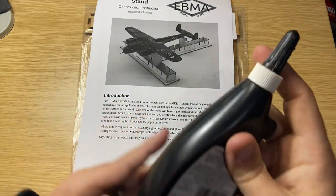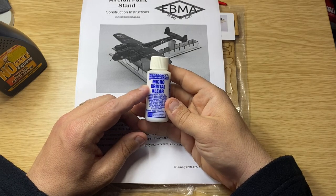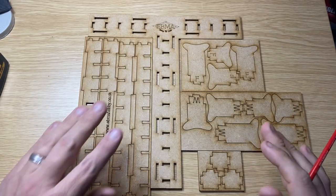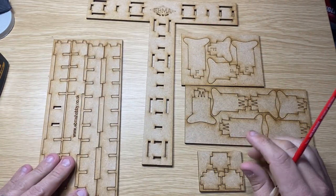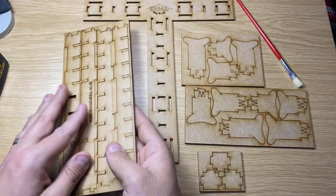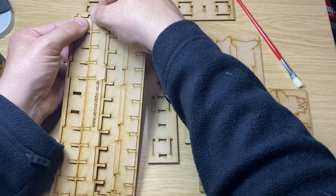I haven't used No More Nails for a very long time because I bought it originally for doing canopies, but these days I tend to use Microscale Micro Crystal Clear. So let's have a look inside the packet. What you basically get is five bits of MDF, and as you can see it's all pre-cut. You can see where the smoke marks are on that side — it's not too bad. Basically you can push them out with your finger, and if they're a little bit stuck give them a bit of a wiggle. They will need a clean anyway.